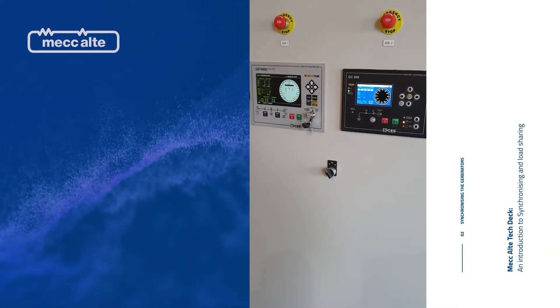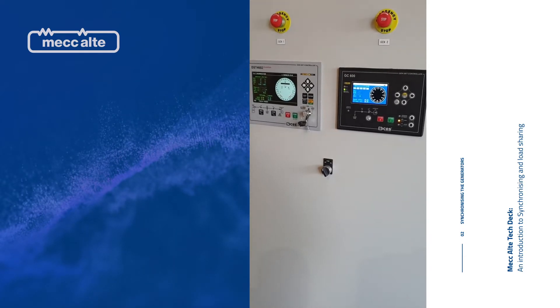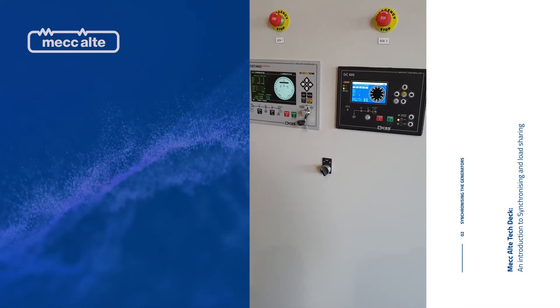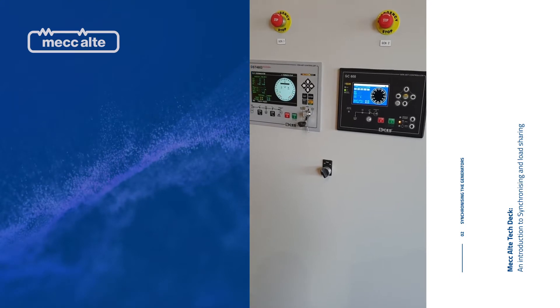We're going to do two steps here. The first step is going to get very noisy when we start. We're going to start both sets up and parallel them together so you can see the synchroscopes, see the errors, and you'll see the controller reducing the error before it closes the breaker. We'll close the DST4602 first to start that up.